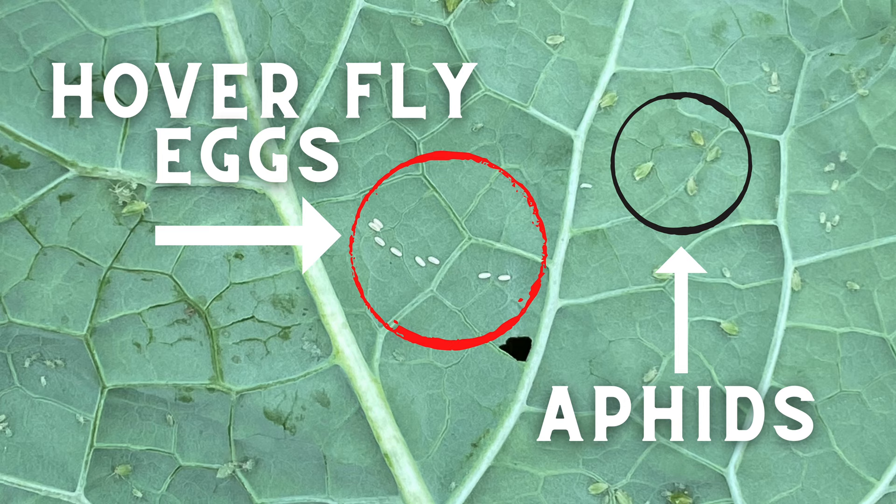I rarely do this because by the time I find these aphid populations I'm also seeing beneficial insect populations alongside them. When I spray water and blast off the aphids, I'm also gonna be blasting off some of the good bugs, so I usually hesitate. What I see quite often is that the beneficial insects will bring that population into check — they're gonna balance it out. The aphids won't go away altogether but they'll be diminished, and I'm also producing beneficial insects in my garden. If I've got something for them to eat they're gonna reproduce and that cycle is gonna continue and benefit my vegetable gardening.